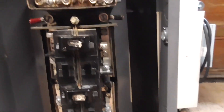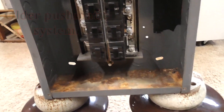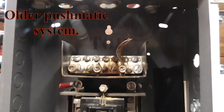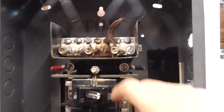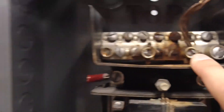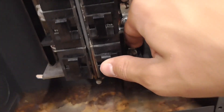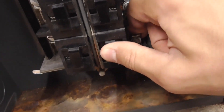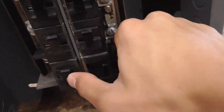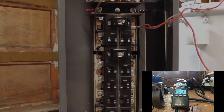Here's the breaker panel up close. It is a 100 amp, 120-240 split phase panel. I believe it's a sub-panel from a main system. You can kind of see that there's been some arcing issues and lots of rusting, and these breakers tend to wear out over time. So that's what happens, and just out of curiosity, we're going to test this thing out and see what voltage it can have.